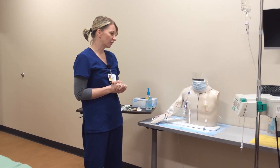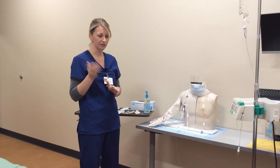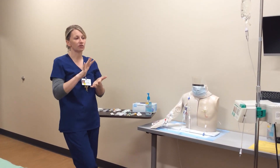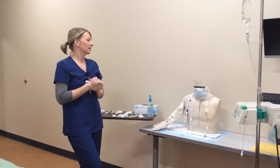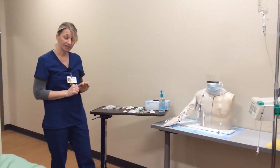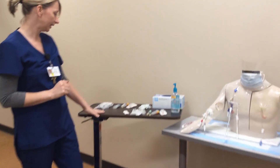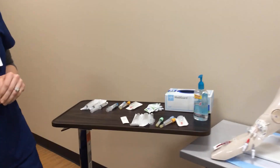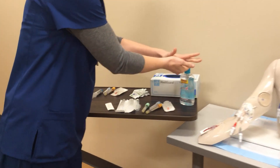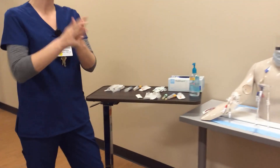The first thing you're going to do is look at your physician's order and confirm it makes sense for the patient to have blood drawn today. Once confirmed, go ahead and grab all the supplies you need, which I have prepared ahead of time. Walk to your patient's room and perform hand hygiene.